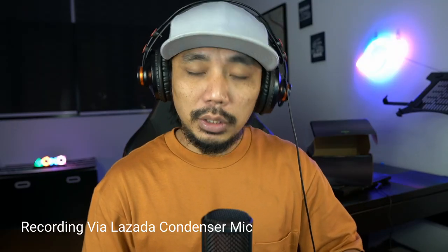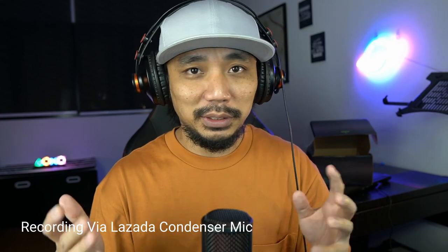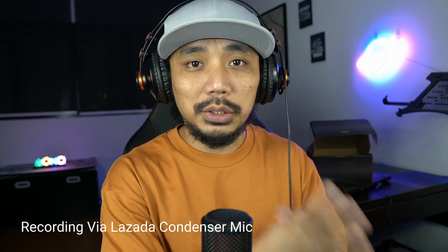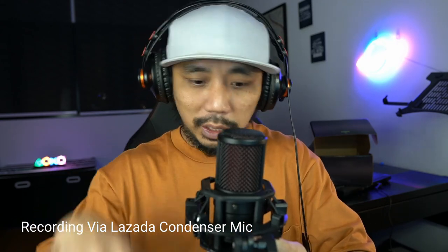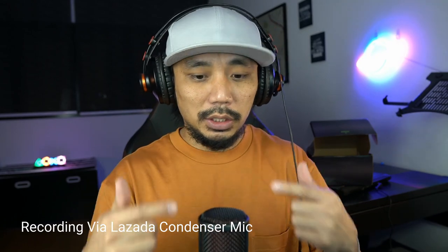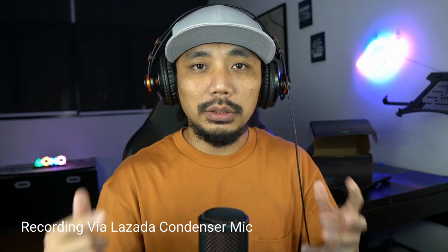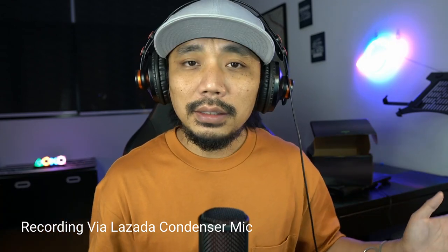We are now recording via the Lazada condenser mic. I'm about 10 inches away, same as the Scarlet baseline. There's no preamp control — it goes directly to the computer with no volume control, so it's just picking up as-is. Let's count: one, two, three, four, five, six, seven, eight, nine, ten.